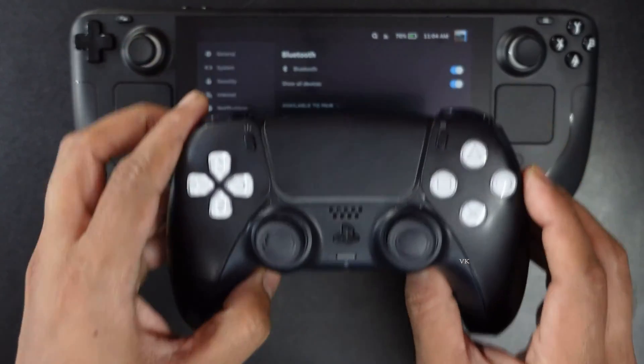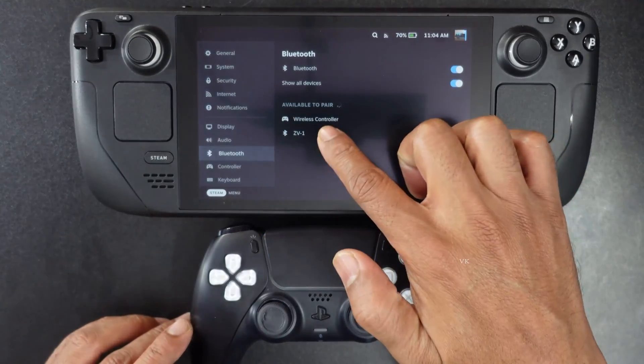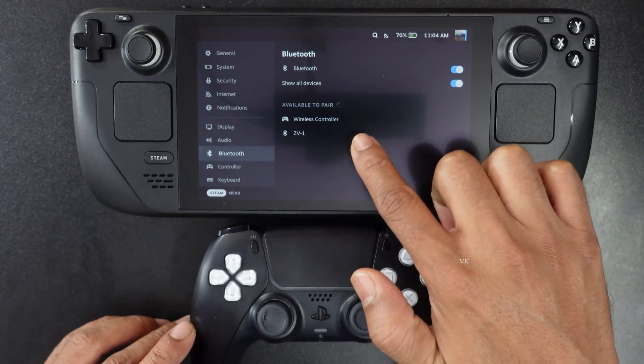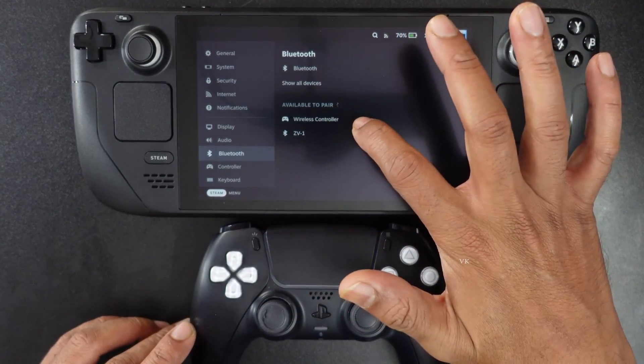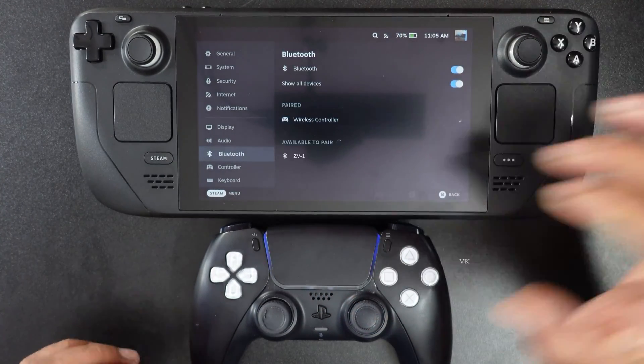Now it is ready to pair. You can check this 'available to pair' — the wireless controller is found. The name is like this, so I'm going to tap this to connect.